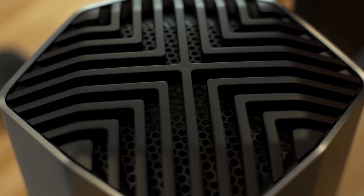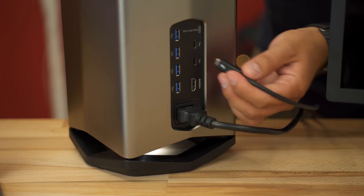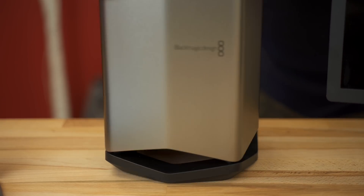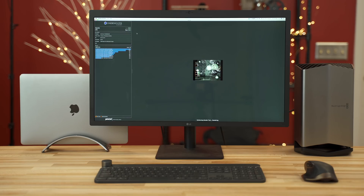Another thing that is very special about this unit is the fact that it actually supports Thunderbolt 3 displays like my LG 5K UltraFine display. There is no other external graphics card unit on the market that I know of that supports Thunderbolt 3 displays.